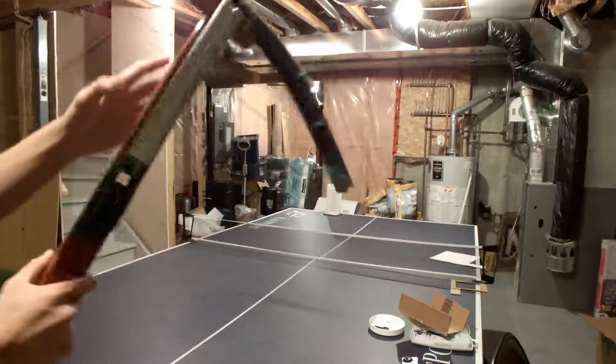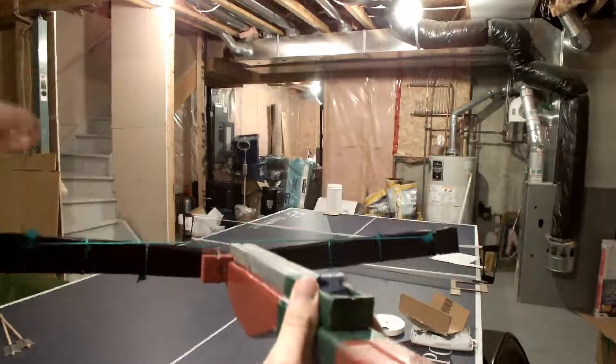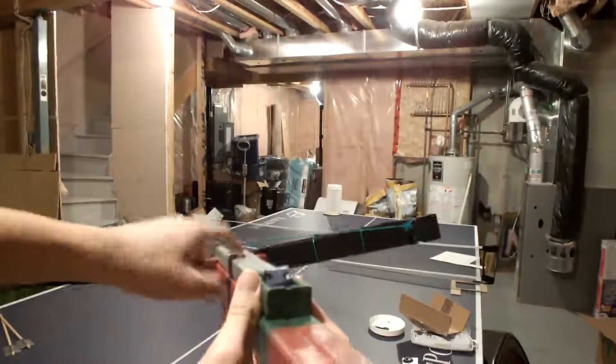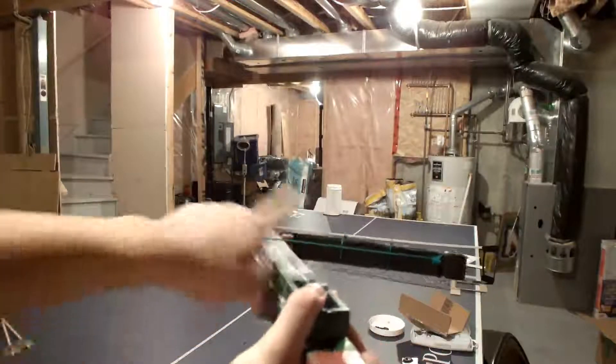One of the reasons it can dry fire is because of how high the string is, as you can see from here. If the string is too high like it is right now, the arrow won't catch. So I have to put it down once in a while so it makes this curve right here.